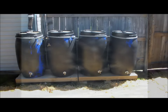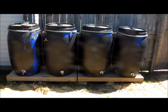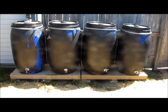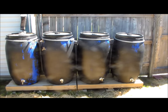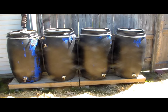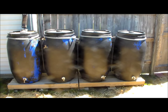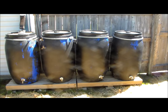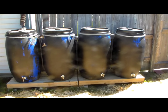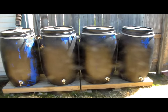The rainwater collection system that I've built at my house is very simple and was cheap. There are many more systems that are much better built and better designed than mine, and I am not a very good handyman — I have no knowledge on how to do stuff like this. This was my first attempt, and most of the work was done after dark by trial and error.